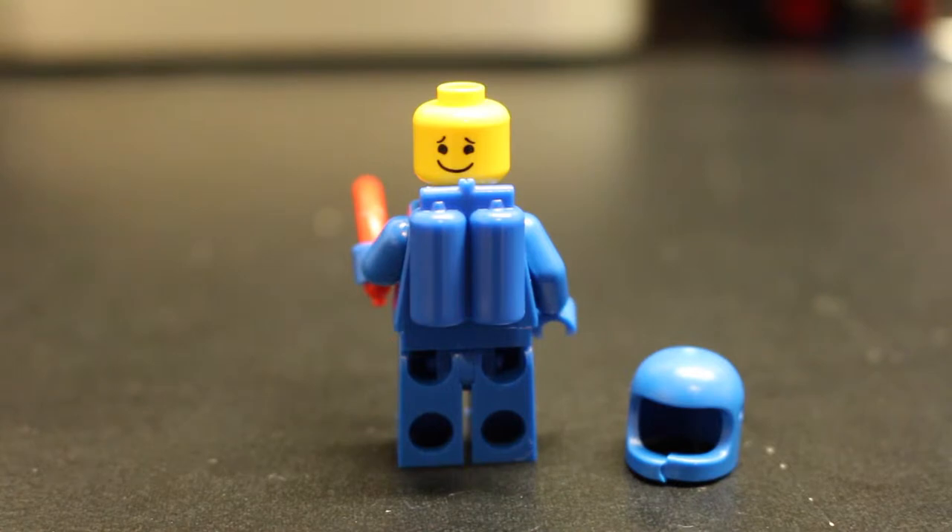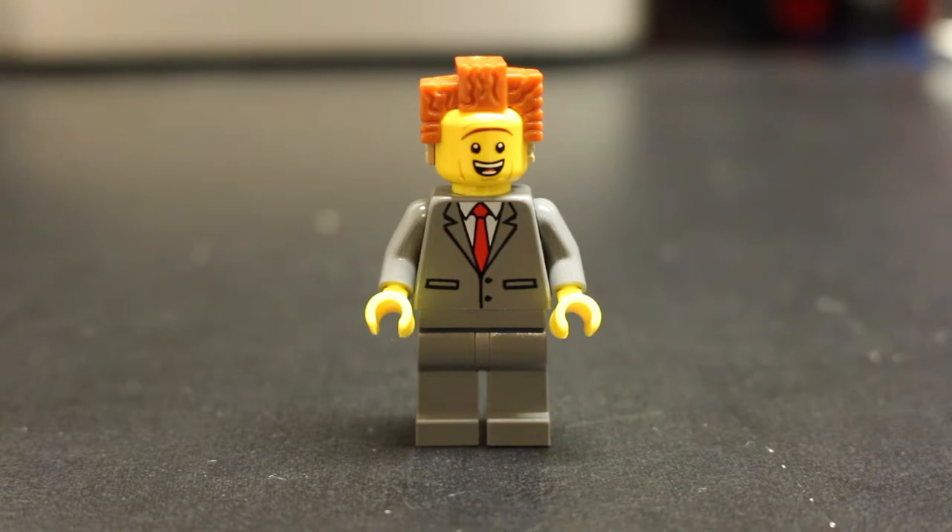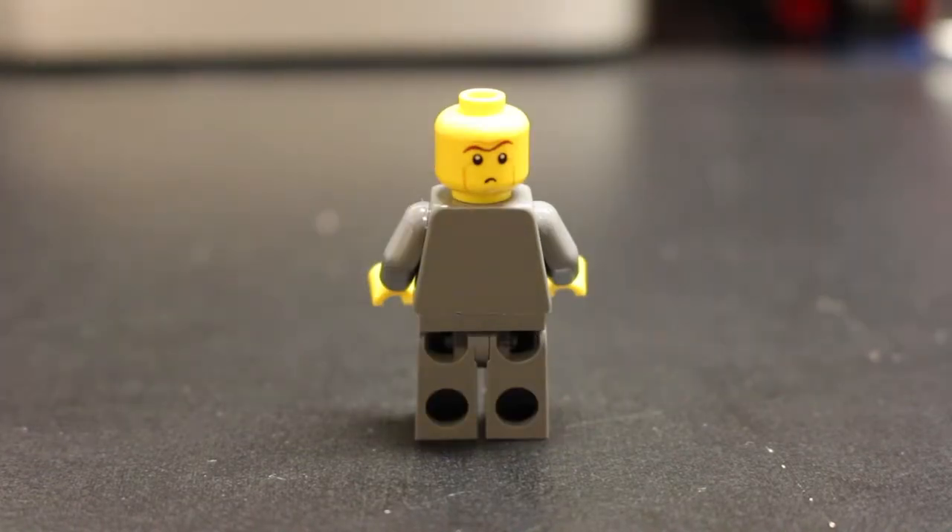Here's a closer look at his opposite face. Now we have the brand new President Business minifigure. For those of you who got the Lord Business's Evil Lair, you will recognize that this is a brand new President Business all in itself. He's got the same printing on the torso — just his gray suit — but he's got a happy smile on one side, and what you could call a suspicious face on the other.